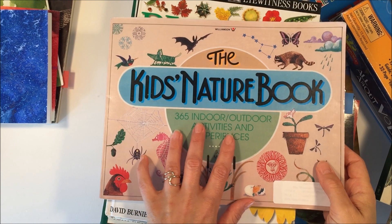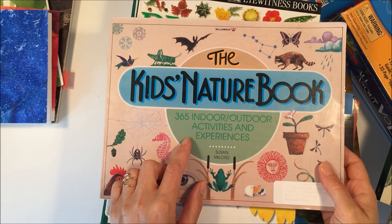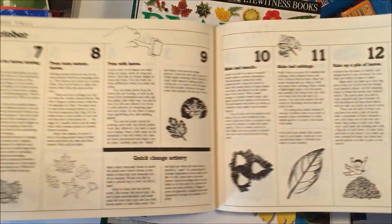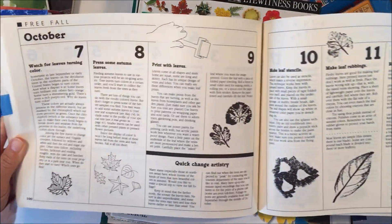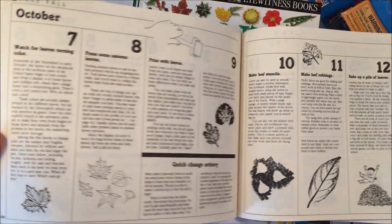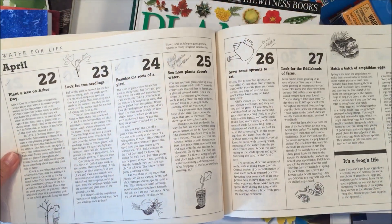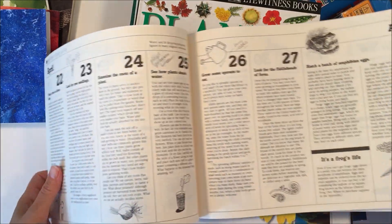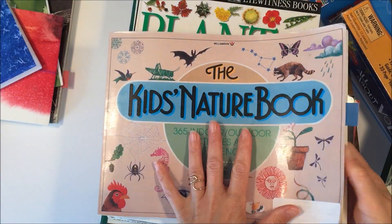The next book is called The Kids Nature Book, and it has 365 indoor and outdoor activities and experiences. It goes through every day of the year with a little activity that you can do — you don't just need to use this in the spring, you can use it any time of year. I've already marked the pages I want to do activities for, adding a little flag so I know to turn to those pages, because we're not going to do the whole book.